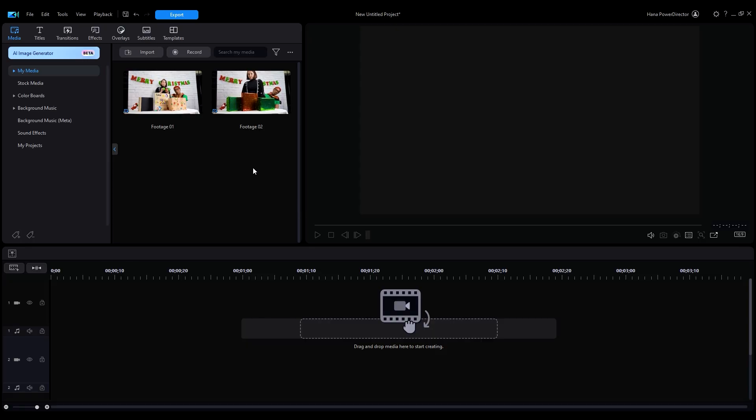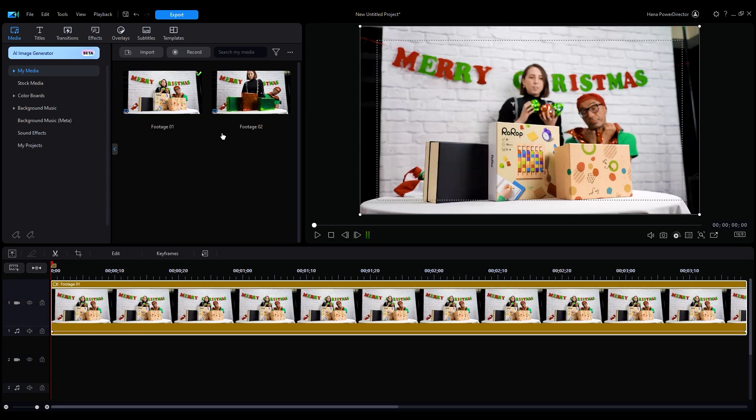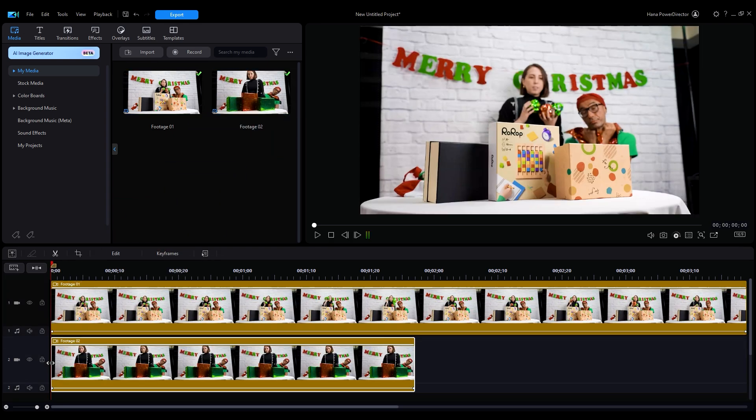Once uploaded, we can drag the clips onto our timeline. Place the first shot with the unwrapped gift on the first track and the second shot with the wrapped gift on the second track. If you need to start with more basic tutorials, go watch this playlist and remember to subscribe for future similar tutorials. Now we're going to add a mask to the second clip to create the effect of the gift being magically wrapped by the paper.